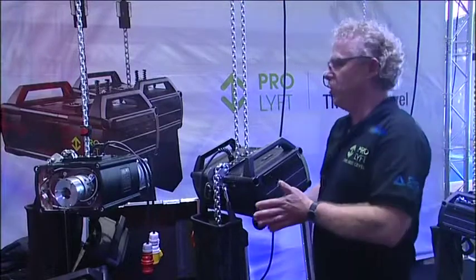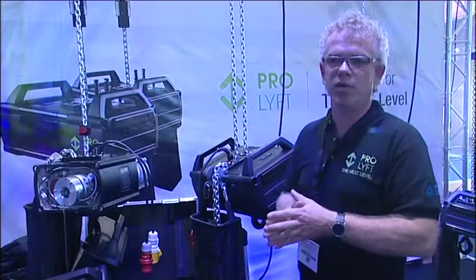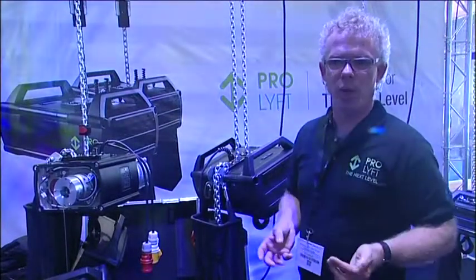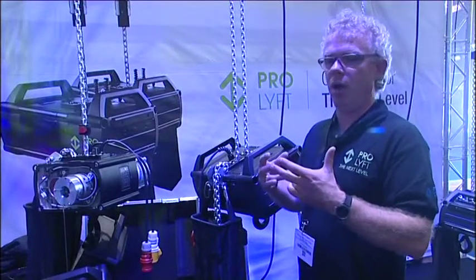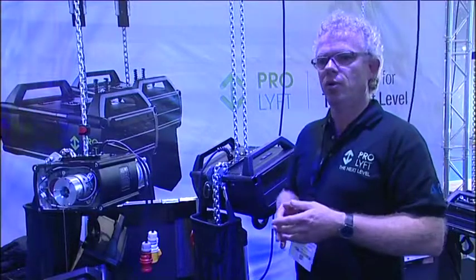We have introduced a new range of OISTs because we think for the entertainment market there is a need for something different. The rigging installations are becoming more complex and the needs of the OISTs are going further away from the industrial roots of our OISTs.